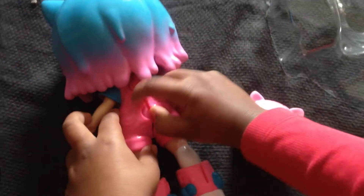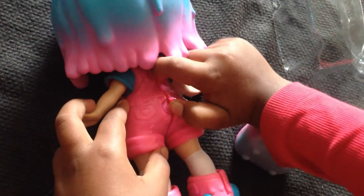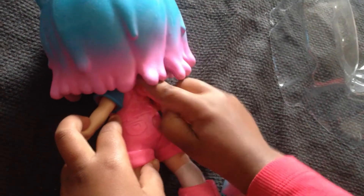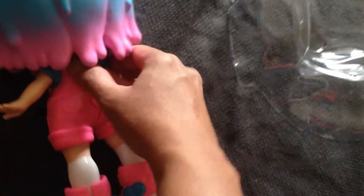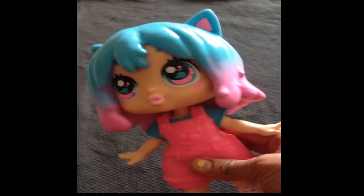You can also change the clothes like this. Now she is having Bubblegum themed clothes. Actually, this package doesn't come with any extra outfits or change clothes. So if you want to really change her outfit, then I think you need to buy those separately.